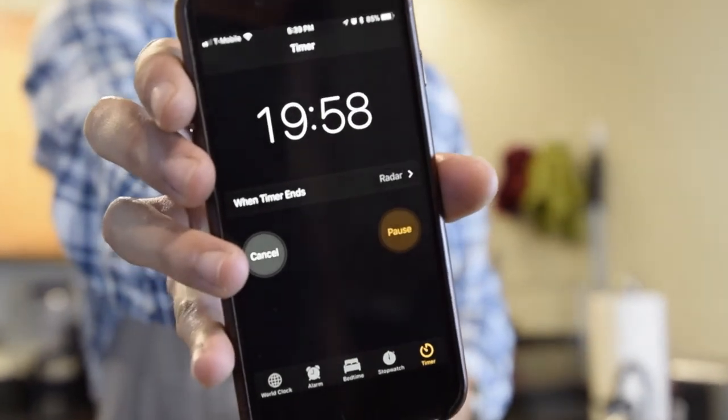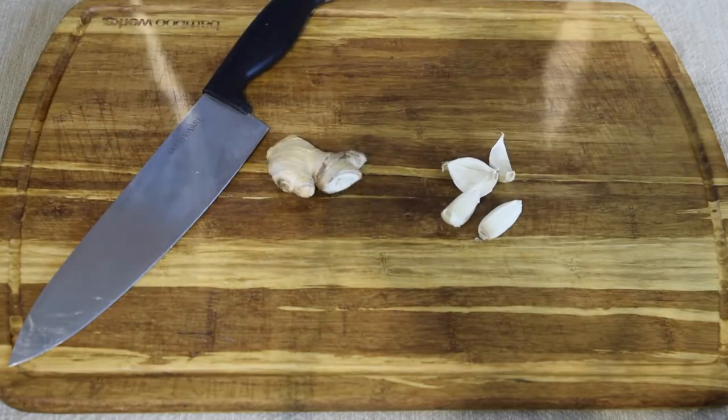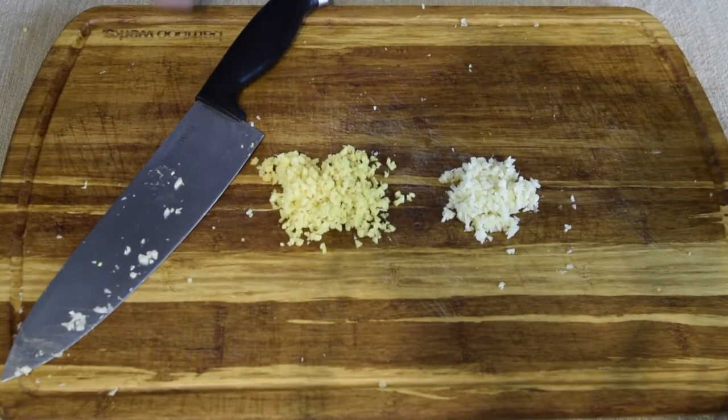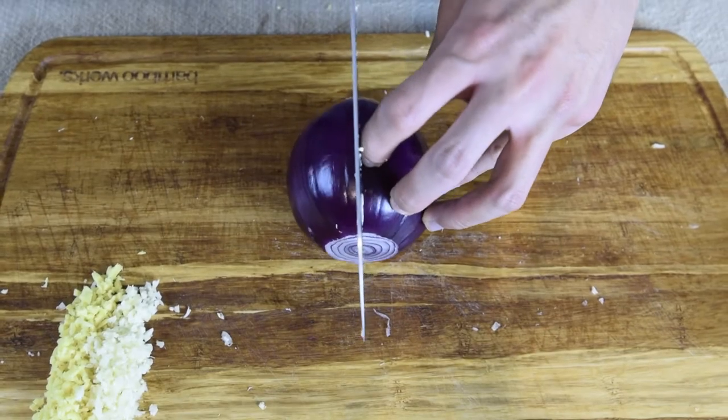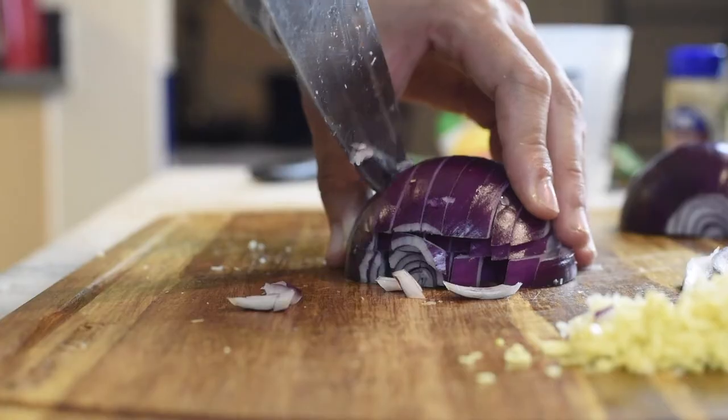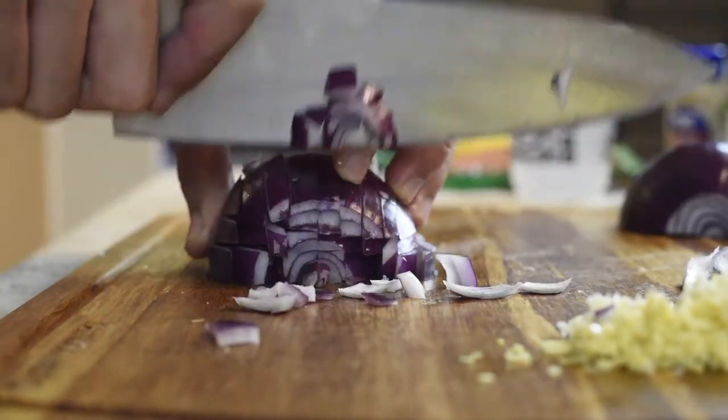Now while the lentils are cooking, let's mince equal amounts of ginger and garlic. I'm using four cloves of garlic and about a thumb-sized piece of ginger. We will also be using a whole red onion, dicing it up into square pieces, and that will set as the foundation of the sauce.